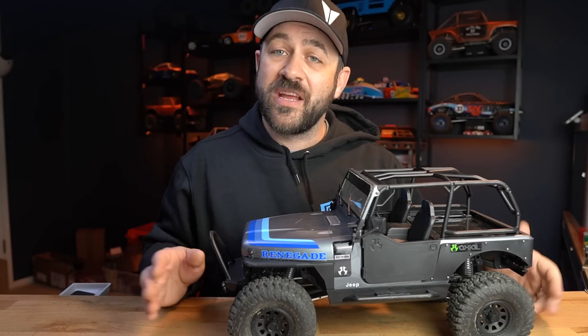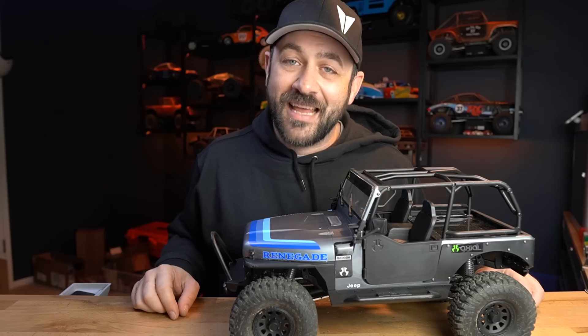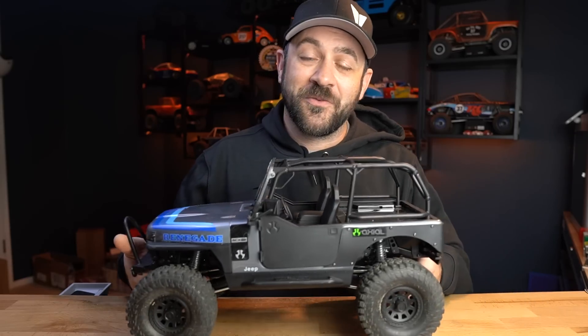I'm going to be diving into trying to transform the driving characteristics of this truck in some future videos. If you're interested in seeing that, hit the subscribe button and click the notification bell. If this video helped you in any way, hit the like button. As always, appreciate you guys for watching. See you on the next one.